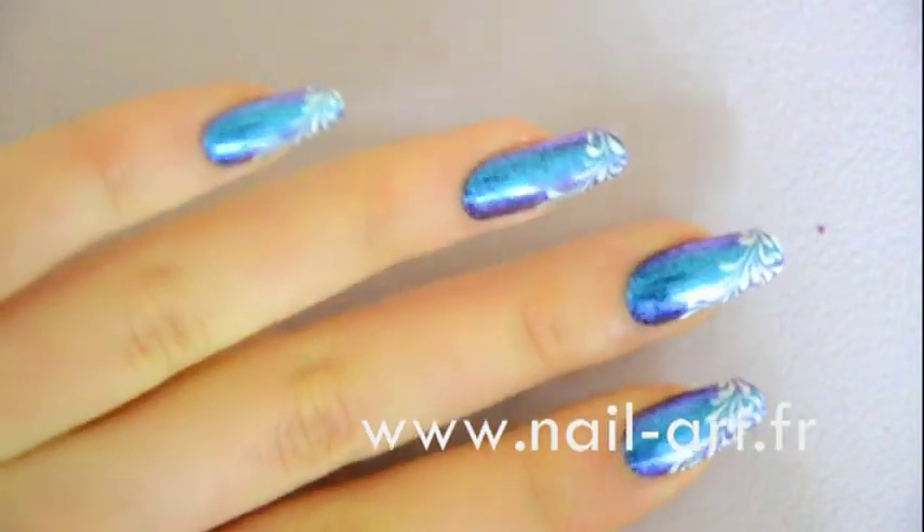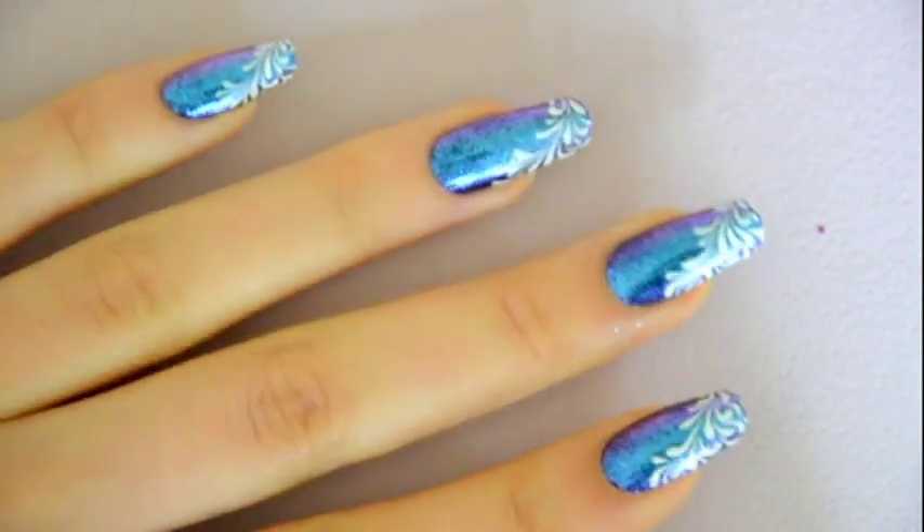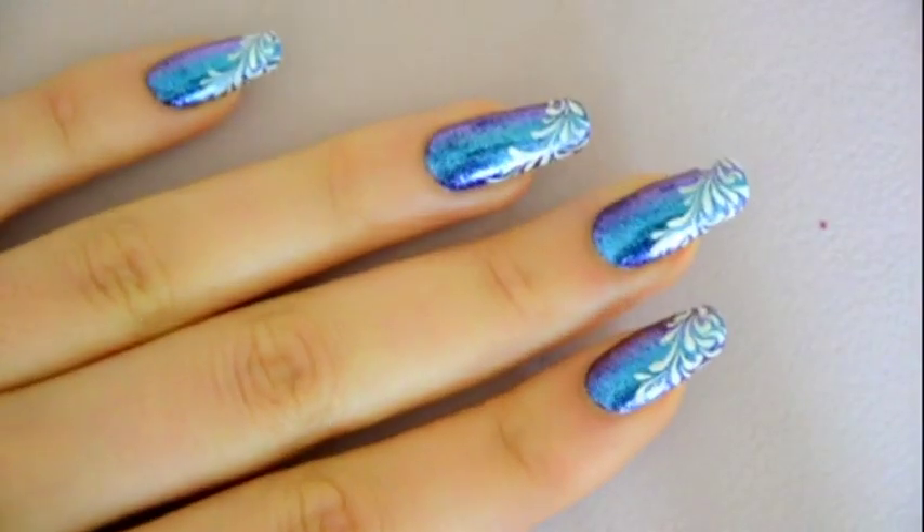And it's all done! I really hope that you enjoyed this video. Feel free to share your nail art designs on my Facebook page, and do subscribe if you haven't already for more tutorials like this. See you soon!